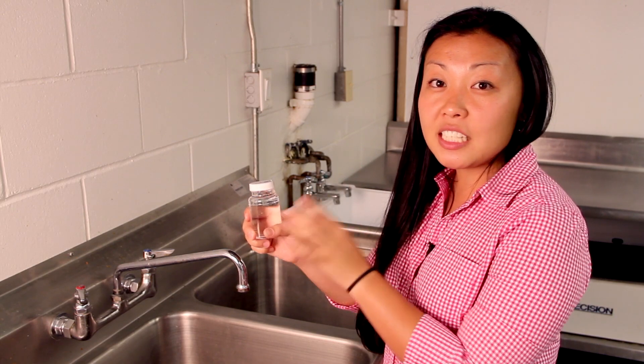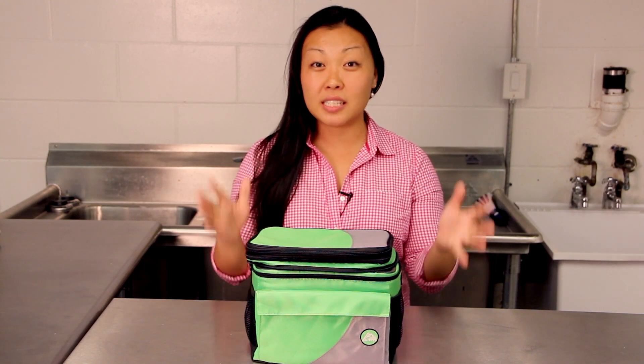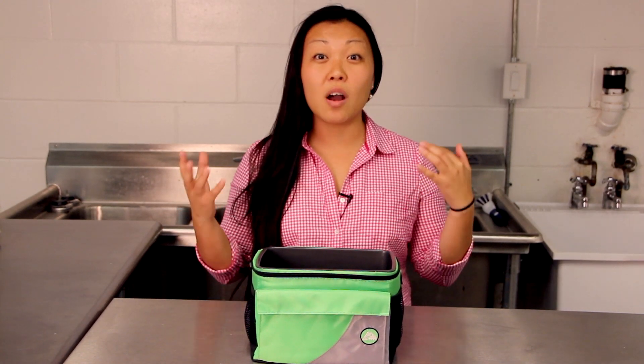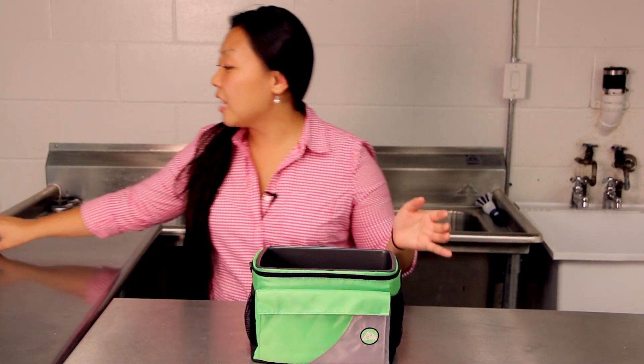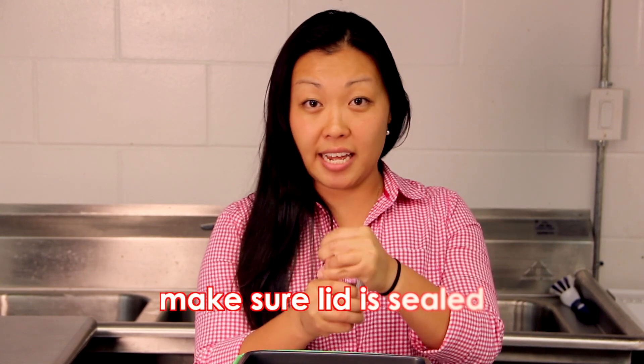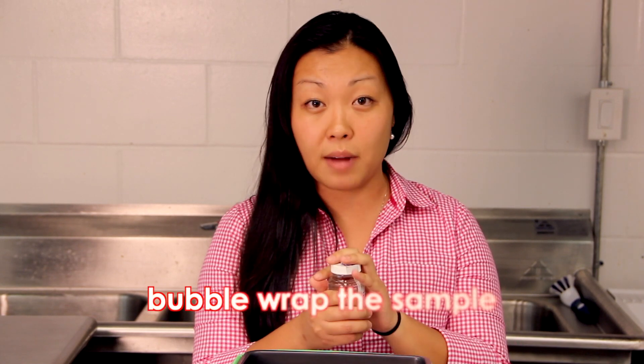The final step is shipping your water samples to us. After you've sampled your water, you're going to need to ship it. Take that same insulated cooler your kits came in and the freezy packs you froze overnight. The first layer is one of the freezy packs. Your second layer is your water sample — make sure the lid is tightly secured, put a piece of tape over it, and to be extra cautious, bubble wrap it.